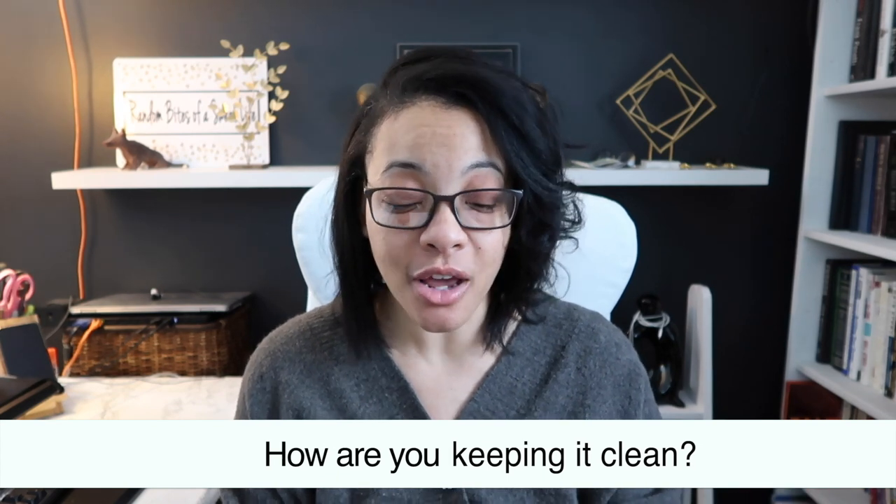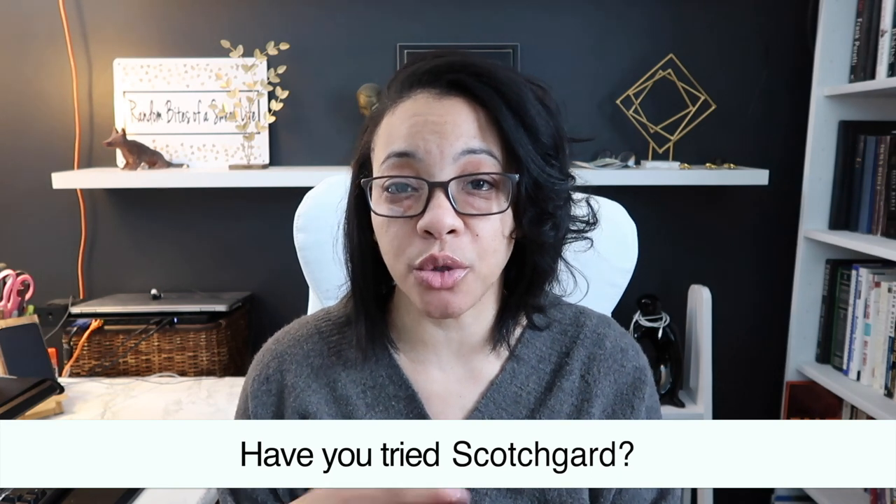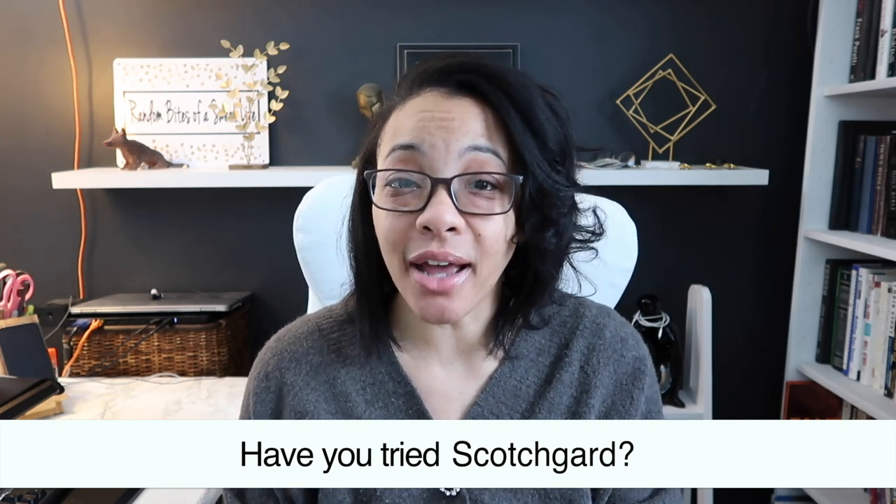Starting with question one — they're in the order in which they were received. A lot of people wanted to know about stains and keeping it clean. There was a small spaghetti stain somewhere in the front and I don't see any traces of it — it was a very small amount and it was easily cleaned, so so far so good. Some people asked me about Scotch Guard. I did some research and a lot of the reviews were really negative, so I didn't want to use it.